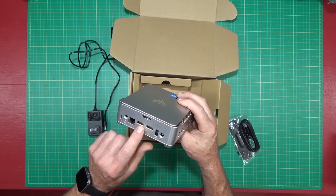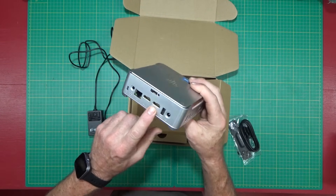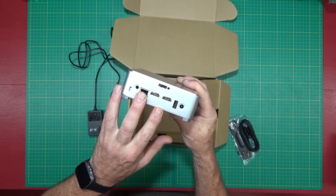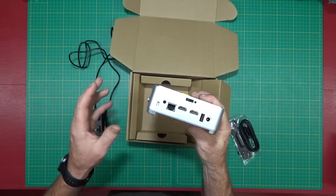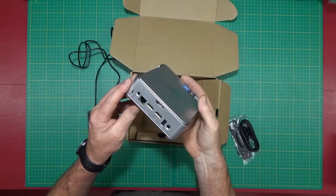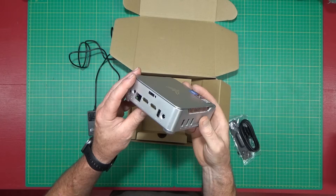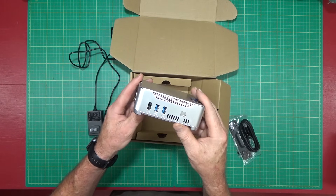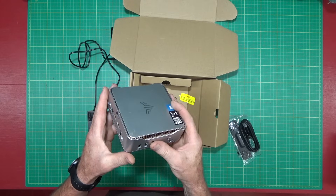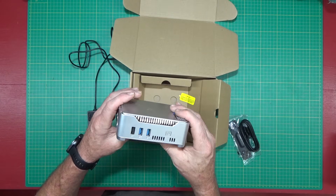It's got two HDMI ports and one VGA port, so you can actually run three monitors with it. Windows already has that built in — provisions for extra monitors — so you just hook up the monitors, very easy to configure. If you've never tried extra monitors, it's very handy.